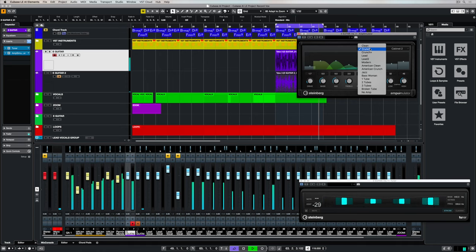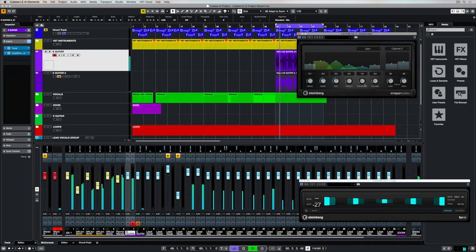You can even change things like the guitar amplifier and the cabinet, and there's a number of different genres you can choose between to find something that's going to work for you. Of course you can continue to adjust things like distortion, presence, and EQ.